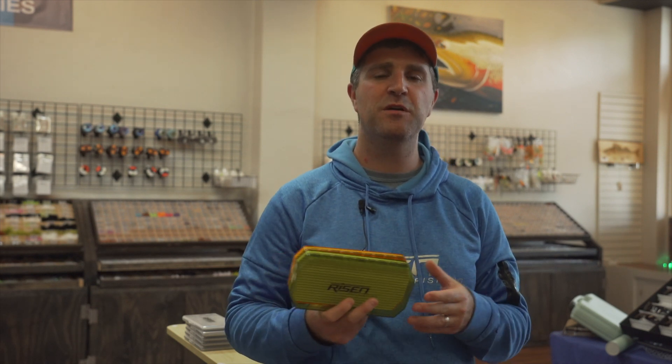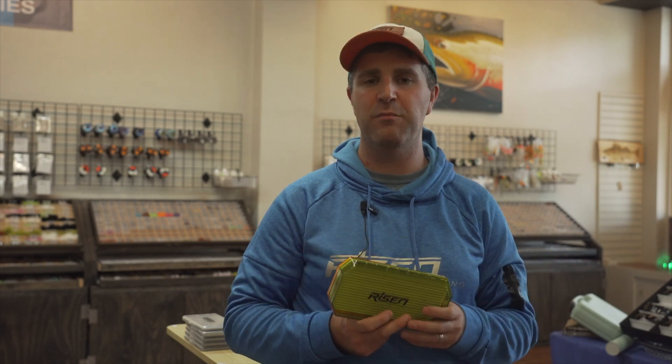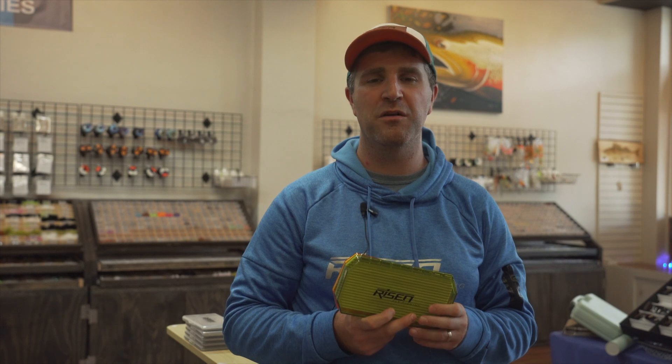Hey everyone, welcome to our next product highlight video. We hope you guys have enjoyed the other videos. Today we're going to talk about one of our newer fly boxes that we just brought out within the last couple months. Before we get into this, make sure you like our channel and subscribe so that you have notifications when our new videos come out, and comment below if you have any questions or you're looking for a new fly box.